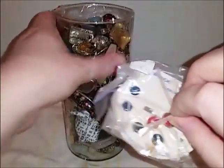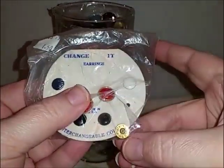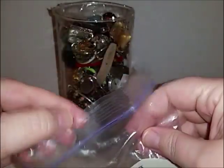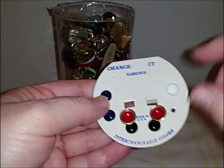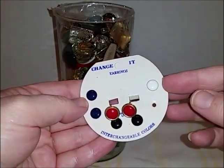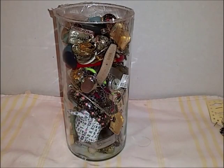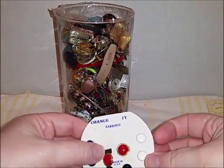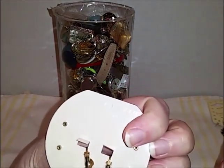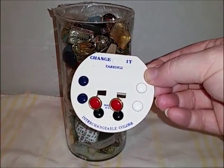Also on the top, I don't know what this is — it says 'change earrings.' I guess you can change them out. The little dots, you can pop them out and put these little dots in — interchangeable colors! They're missing one — oh wait, it's in the bag. There's the white one, it just came out of the little thing. Well, that's neat and vintage. You end up with one, two, three, four pairs of earrings because they're interchangeable. I like that!